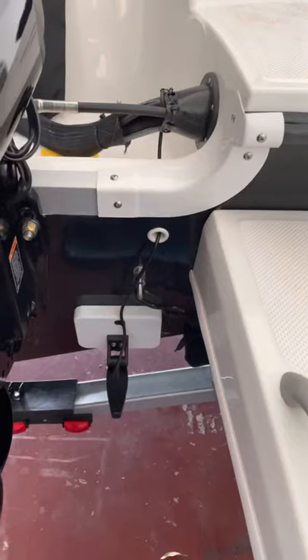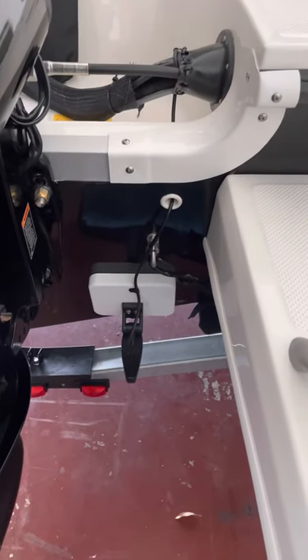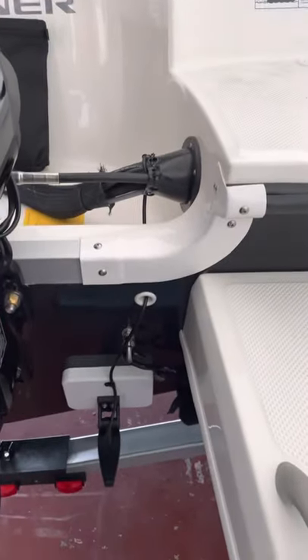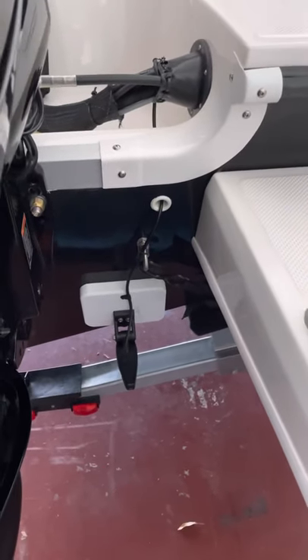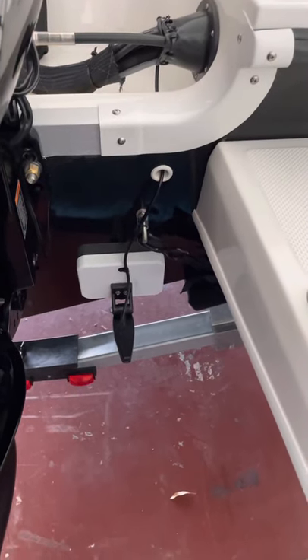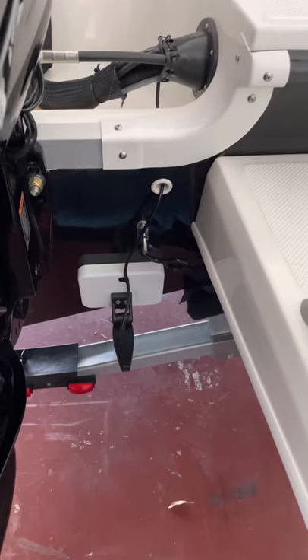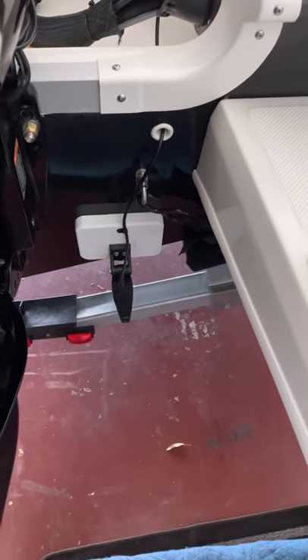On a scale of 1 to 4, the difficulty was probably a 2 to 2.4 — only because of the electrical part inside. I'm not an electrical guy but I was able to do it no problem. Just go to your local auto parts store and find the clips and the fuse that you need and you'll be good to go. Anyway, hope you like this video. If you have any questions let me know, and if you liked it please give it a thumbs up. We'll see you on the next project, thanks!